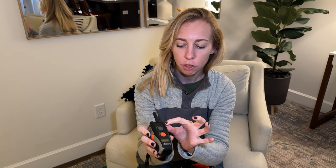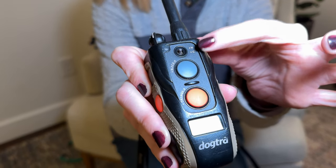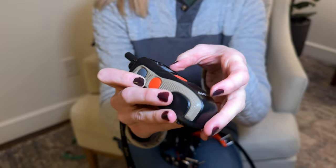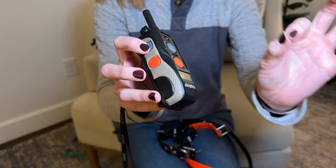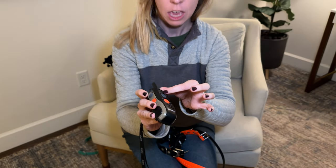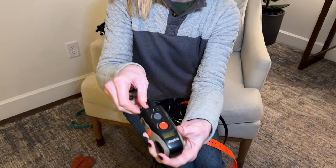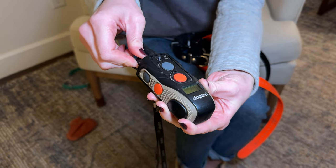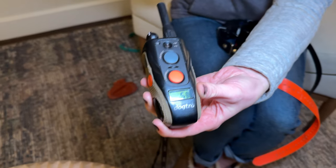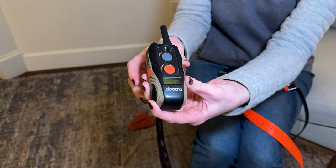On this collar, there is a little toggle right here — Nick versus continuous, the N and the C. If you go down to continuous, that means you can hold this and continue that shock for a certain set amount of time. If you do Nick, it'll just be a really quick snap shock. Up here, you can control the level of shock, so you can turn it up and down. You're really going to have to learn your dog and figure out which level is necessary for them to feel it and respond to it.